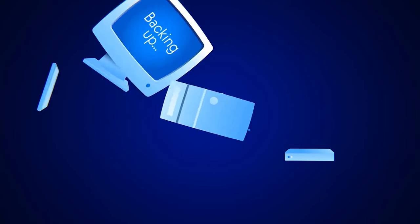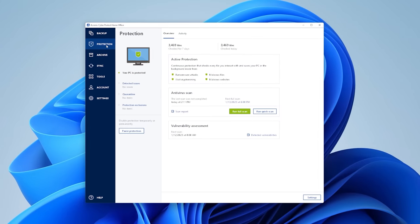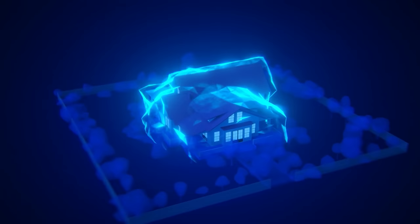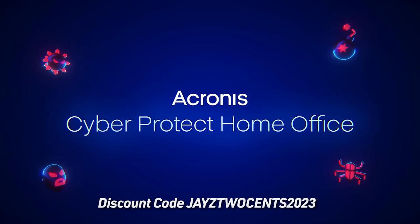Thank you to today's video sponsor Acronis CyberProtect Home Office, formerly known as Acronis True Image. Acronis CyberProtect Home Office makes it easy to back up all of your data while simultaneously providing malware protection for your system. With our lives now forever on the move, it gives you easy access to all of your data from anywhere on different devices. Only Acronis CyberProtect Home Office offers complete cyber protection, combining advanced cybersecurity with award-winning backup and recovery in one easy-to-manage solution. To get 40% off, click the sponsored link in the description and use discount code JACE2CENTS2023 at checkout.